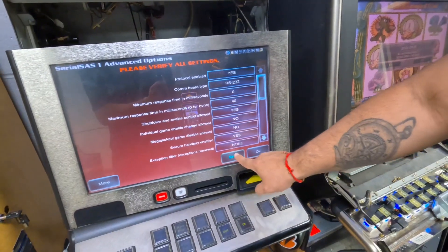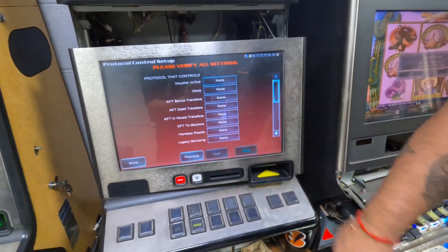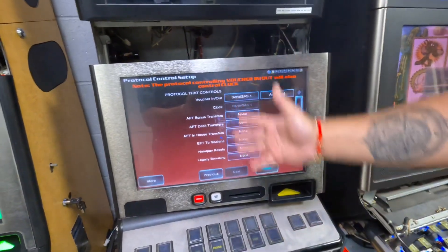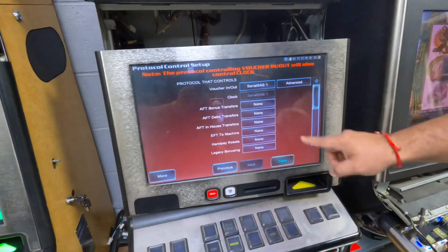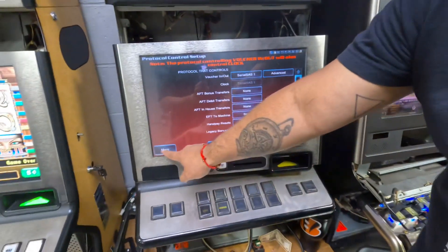Click yes, hit save. Next, for voucher in and voucher out, just enable those. If you have a title board, enable where it says bonus. Then hit save and hit more.